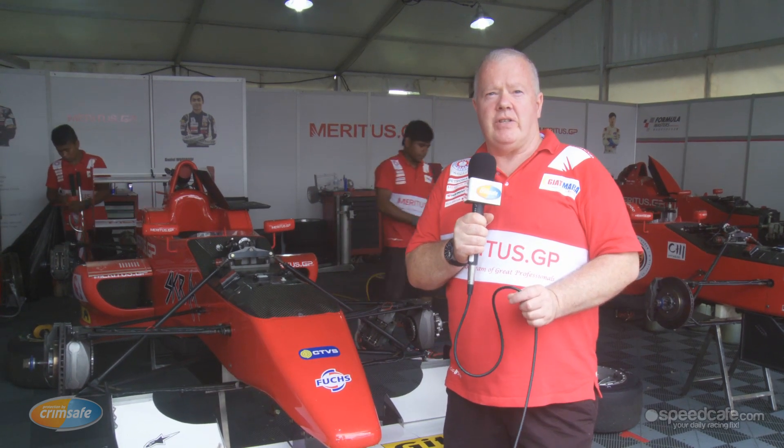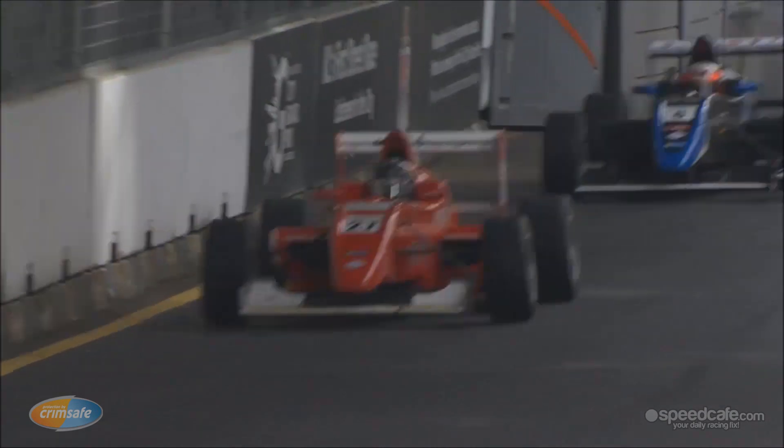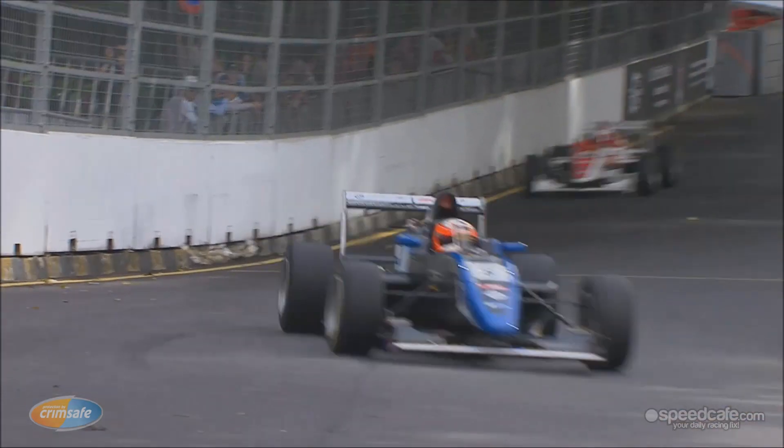Hi, I'm Sean Thompson from Meritus Grand Prix and welcome to Crimsafe Talking Tech. On this edition I'm going to be introducing you to a former Masters China Series car. This is a former Masters China Series car.